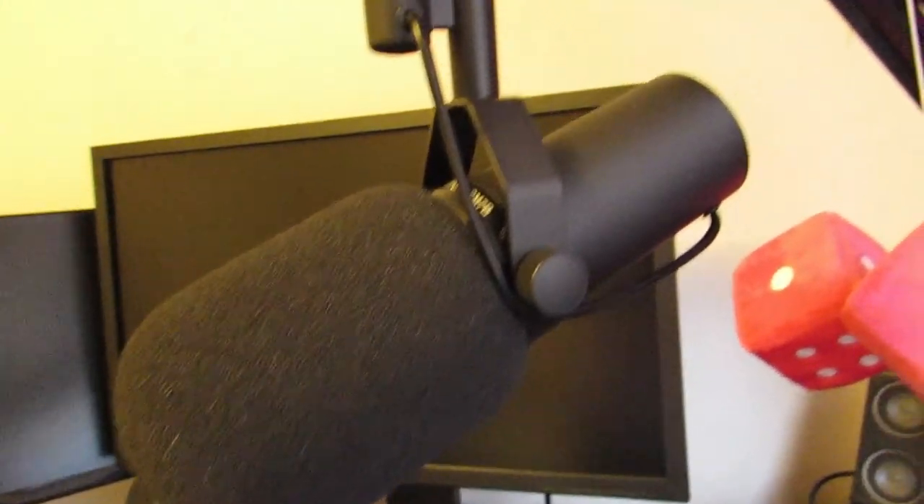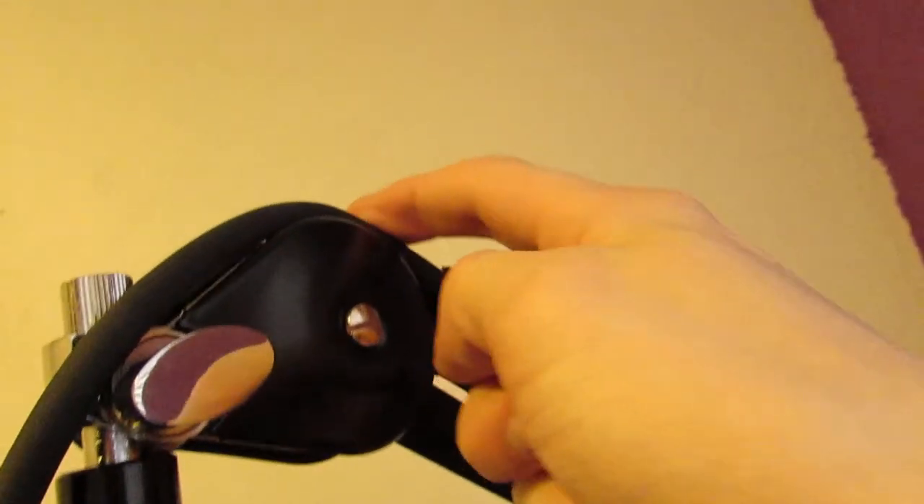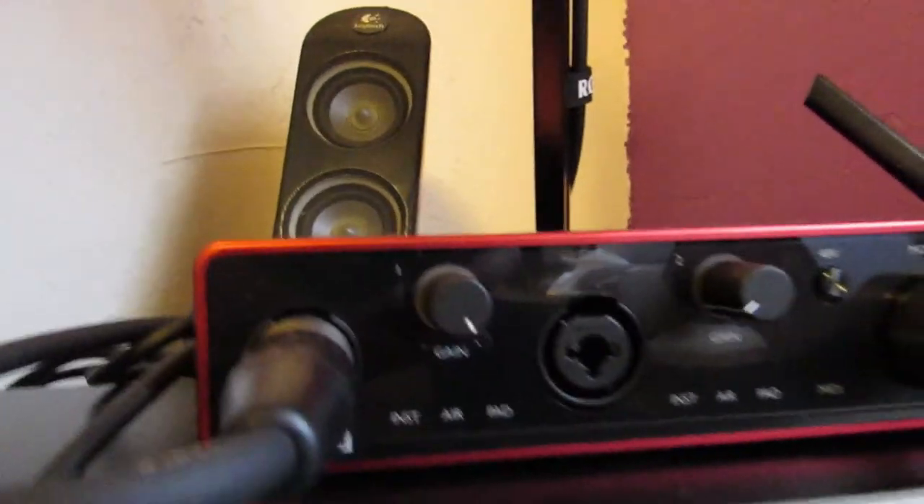Here's the setup — I just have it right onto the pole here and then it wraps around. There are little straps and then I have this plugged right into the front.